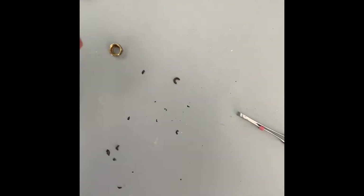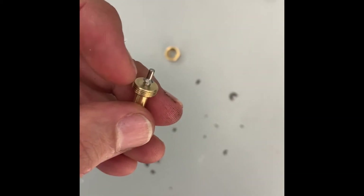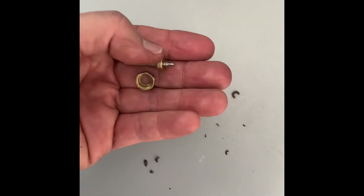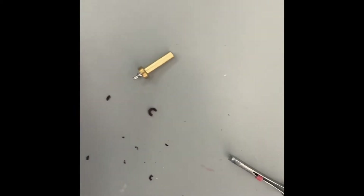The replacement came, but if you can see, this part has a bigger nipple here, so it was leaking. Now these things you can unscrew. I just unscrewed it, took the seal, and put it on the old assembly. Not a big deal. It's time to reconstruct it.